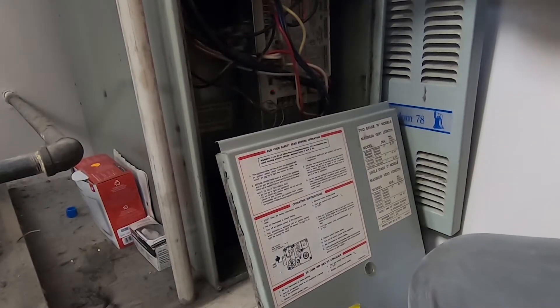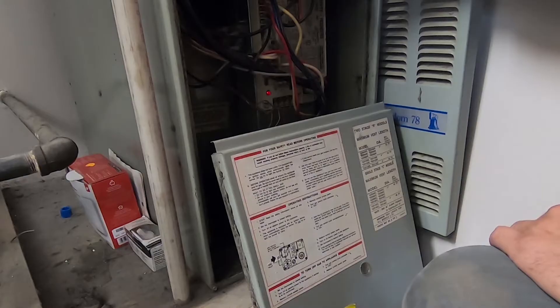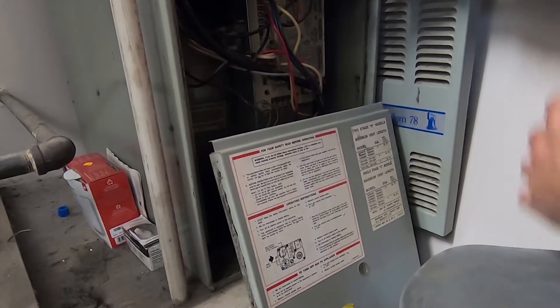Which could be several different things. It could be a problem with the pressure switch itself, a clogged vacuum tube or port, a bad inducer fan motor, or a blockage in the venting.